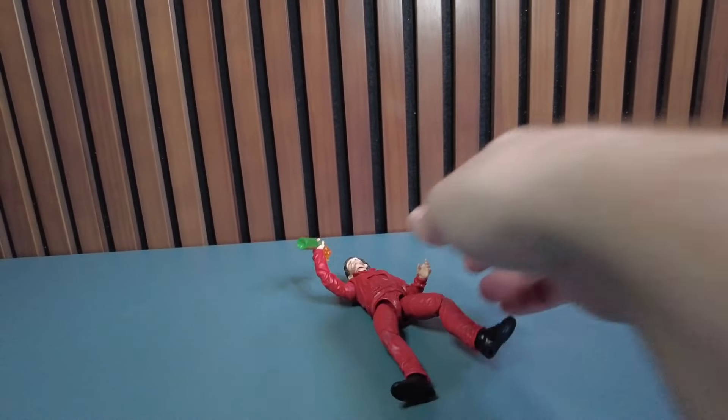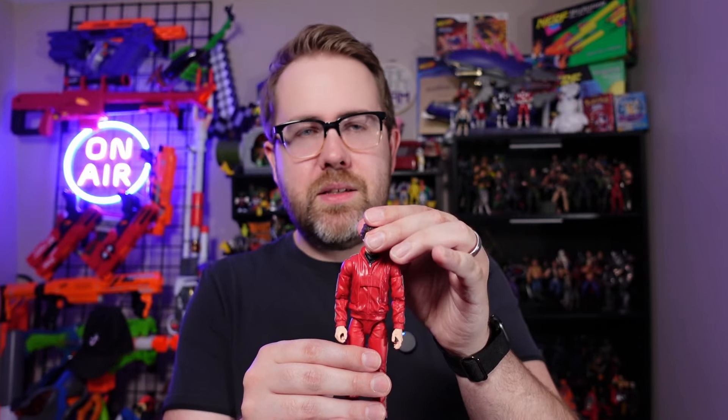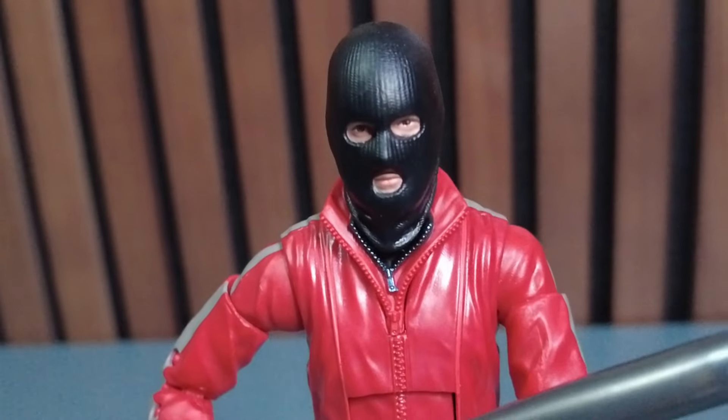Speaking of posing, when I was posing this figure it was kind of difficult — because with all these lines, tracksuits, and folds in the clothes, it just felt stiff and stilted. Having him stand in the background is really going to be your best bet as filler. As for the head sculpts, the two human faces have more range of motion, but with the ski mask, because of the way it drapes around the neck, you're not going to have a lot of ability to pose him to the side — it just gets stuck on the way the jacket zips open.